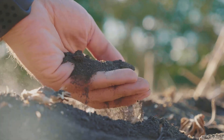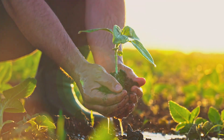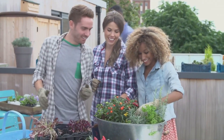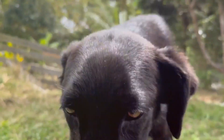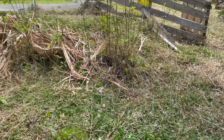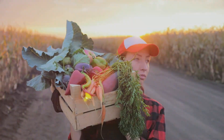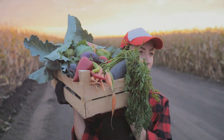By adopting a regenerative approach, gardeners and farmers can create a thriving and productive system that is resilient to pests, disease and climate change. Regenerative agriculture is also about diversity — a diverse garden is a healthy one. By growing a variety of plants, we can provide habitat for beneficial insects, birds and other wildlife. This diversity also translates into a more nutritious and flavourful harvest. But regenerative agriculture isn't just about the soil and plants. It's a holistic approach that considers all aspects of the farming system, including the people and communities involved, creating a system that is not only ecologically sustainable, but also socially and economically viable.